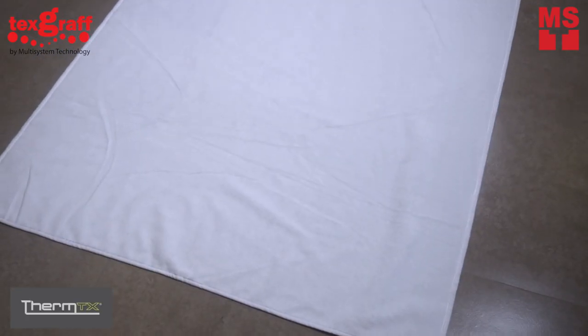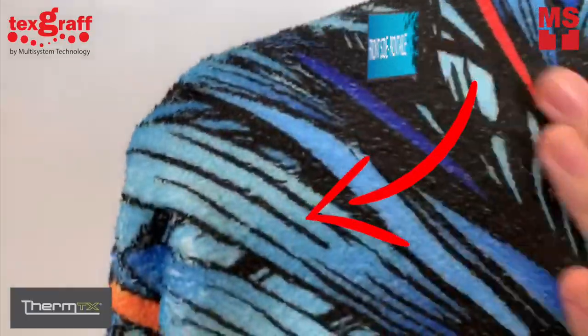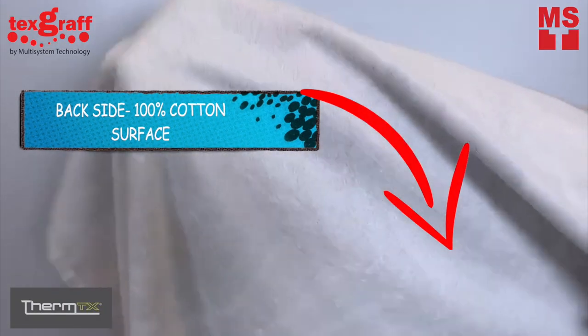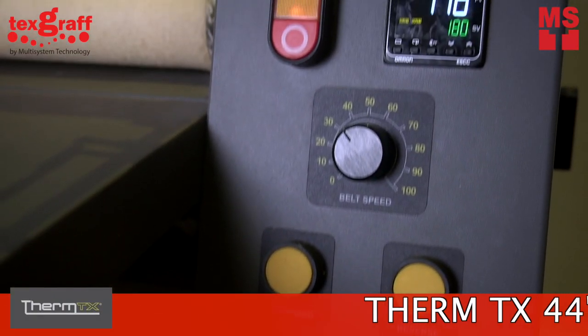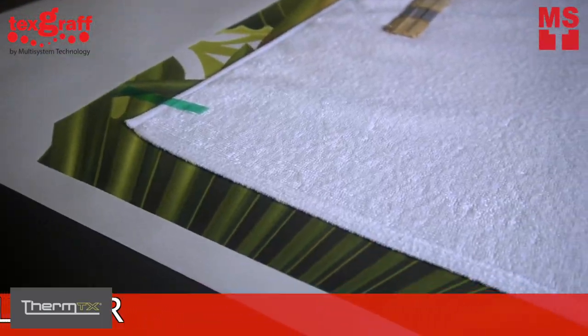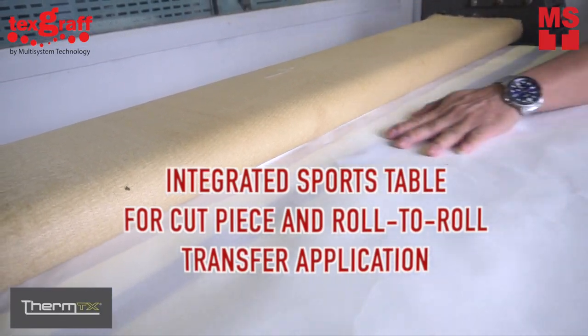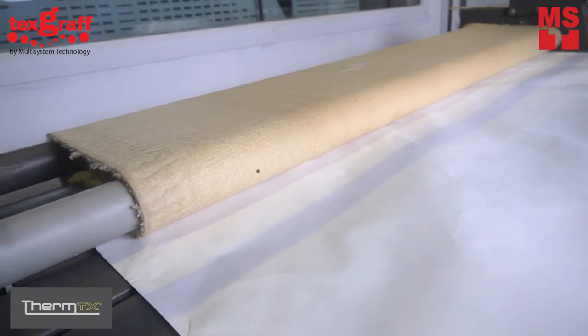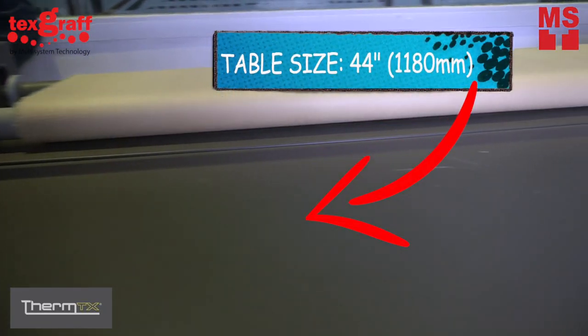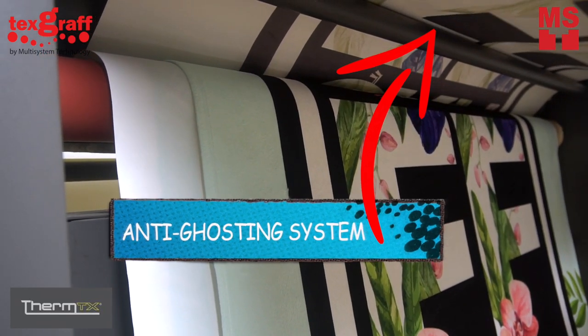After pinning the design, we are then ready to transfer it into the towel, where the front side of the towel is the printable side and the back side is 100% cotton towel surface. With the use of the ThermTX 44-inch calendar, this is where we heat transfer our design printed onto the towels. It has an integrated sports table for cut piece and roll-to-roll transfer applications, a working width of 44 inches, and an anti-ghosting system which provides a more accurate output.